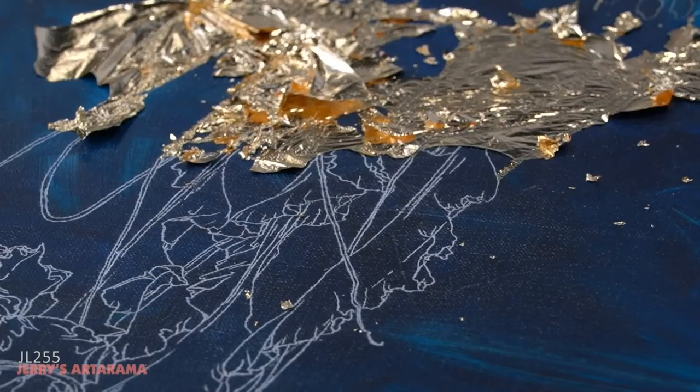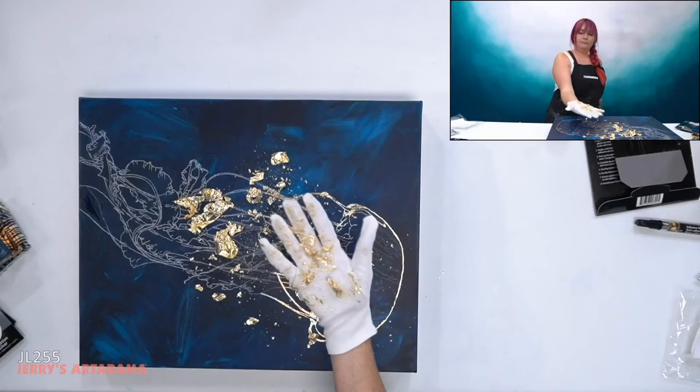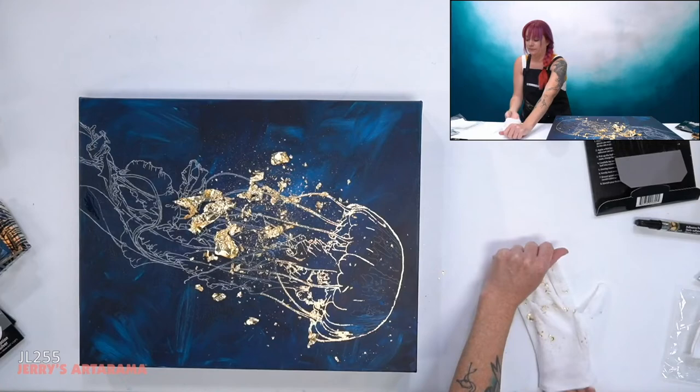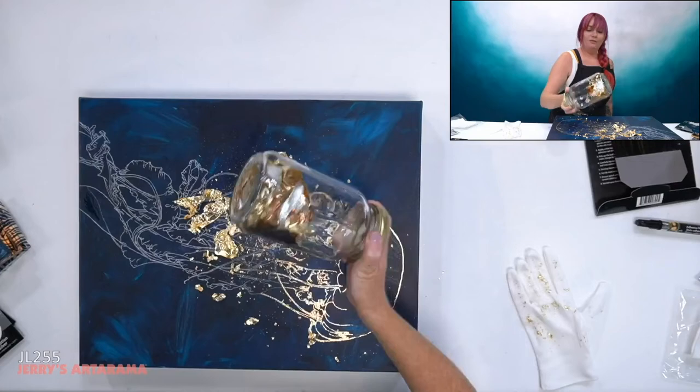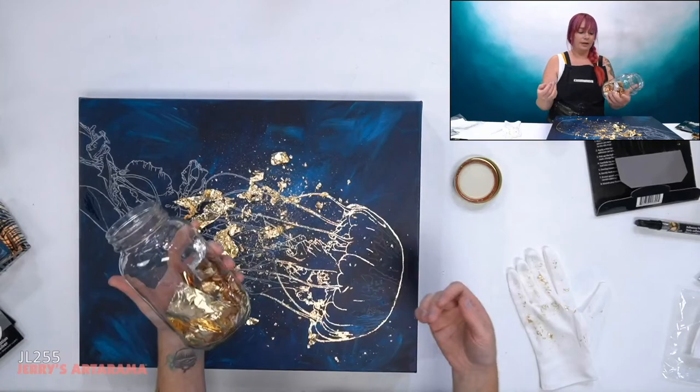This is why I love this glove. What I usually do is put everything back into a jar — whatever leftovers I have. This is gonna be my 'whatever jar,' so everything left over from every color I use goes in here. And if I want to gild something with all kinds of colors, that's what I'm gonna use.